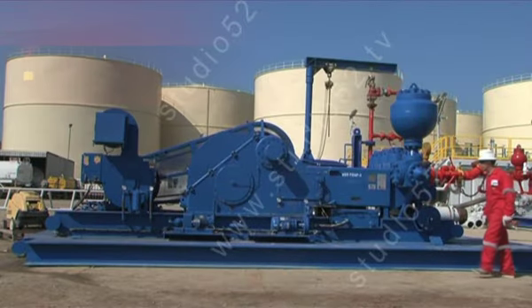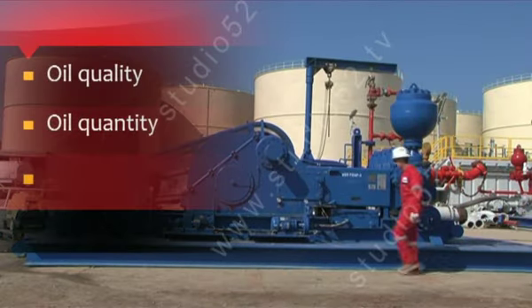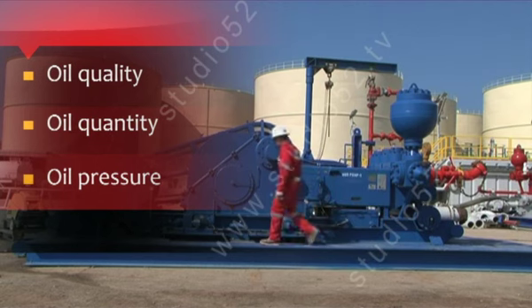Several times per tour, the power end oil quality, oil quantity, and oil pressure should be checked and recorded by the Derekman.